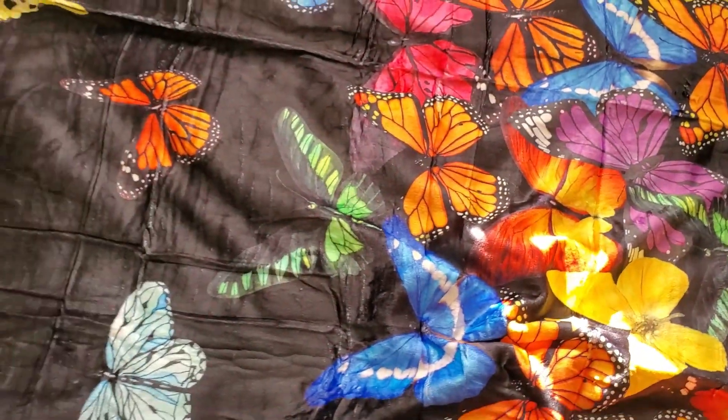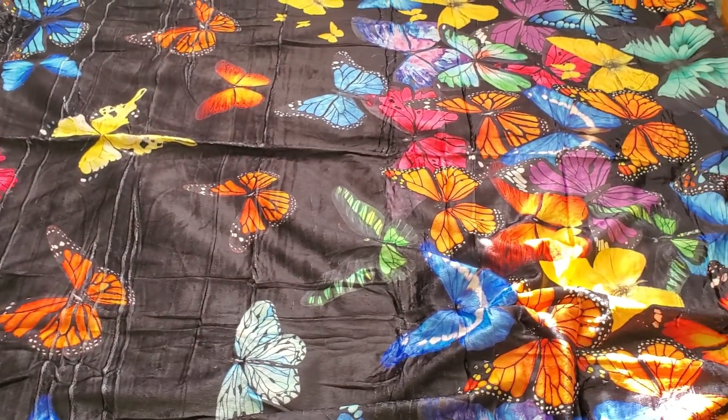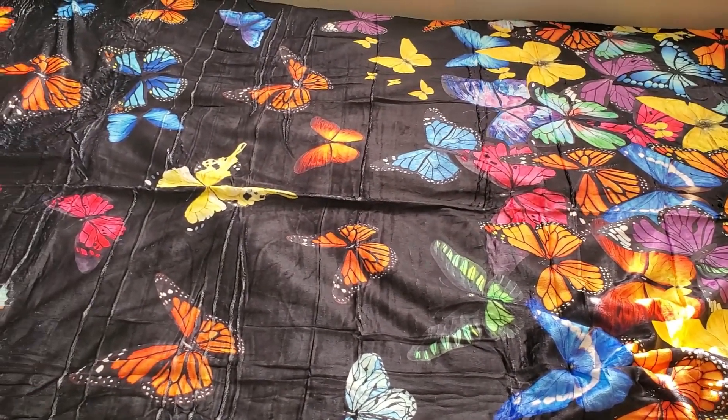Definitely it's just a beautiful blanket. I think she is really going to like this. It's going to look good on her bed. Just beautiful.